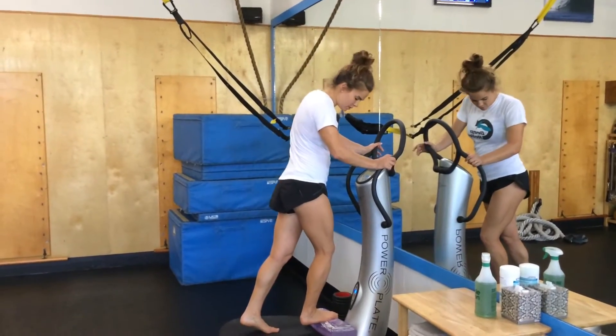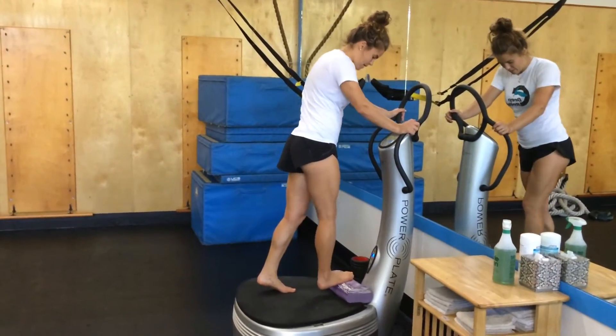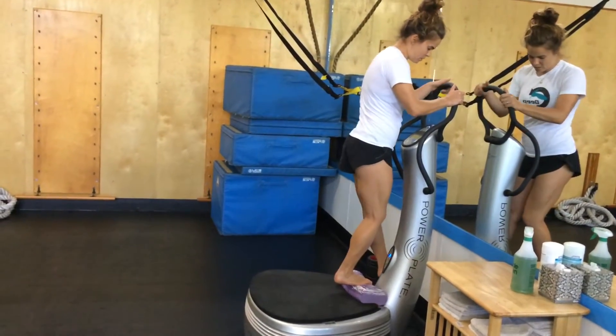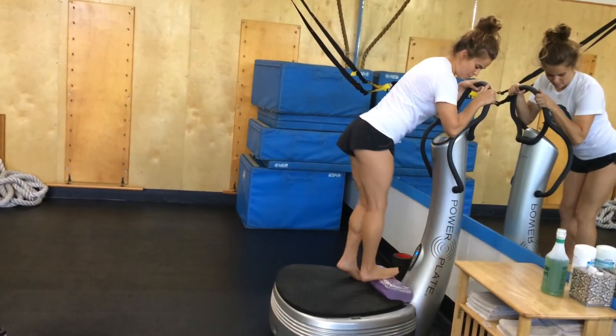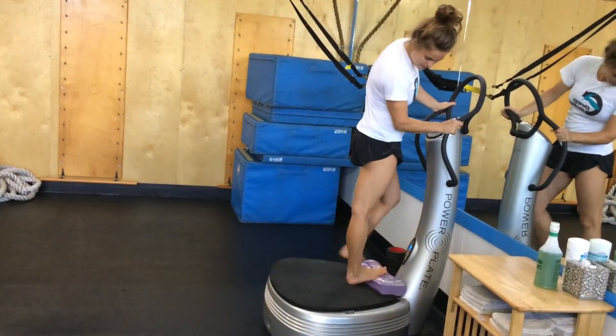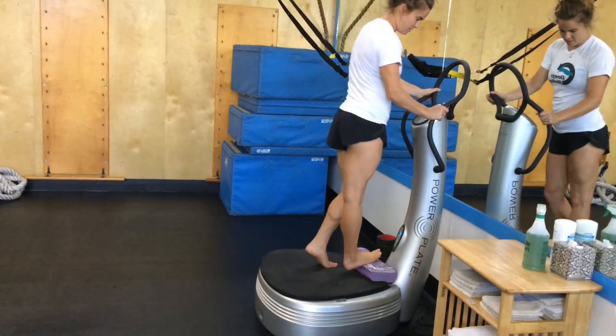Power plate calf stretch. I'm going to place the calf roll around the power plate, then get my body weight forward. I'm going to lower my calf down towards the power plate until I feel a stretch through my calf.